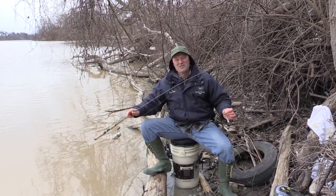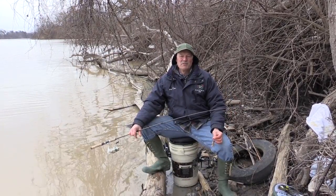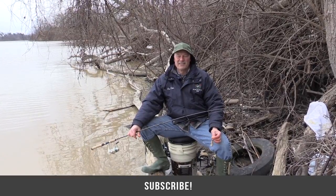Thanks ever so much for tuning in to today's episode of Thundermist Fishing Tips. I'm gonna bait up with another piece of cut bait and continue fishing for bullhead. As always folks, until next time — good luck!